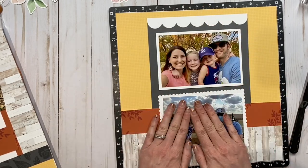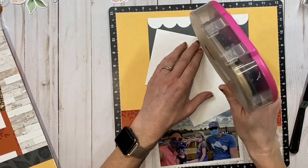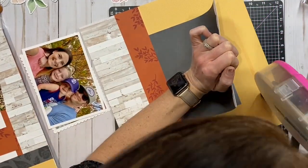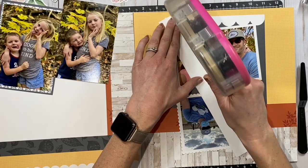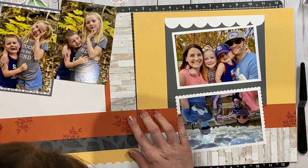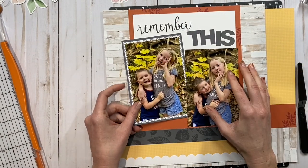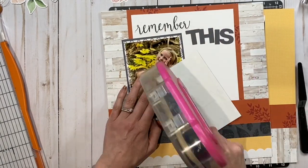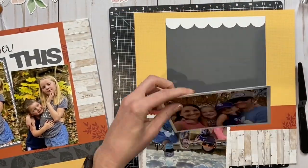Now I'm going to glue all of my photos down. I'm really liking how this is turning out — I had no idea the direction I was going when this all started, so this just kind of unfolded perfectly. I'm lining them up again to make sure that I placed that other orange strip perfectly lined up next to the right page. I also wanted to point out that the wood grain paper is going different directions on each layout — I only had one full sheet and one partial sheet.